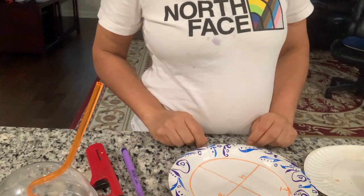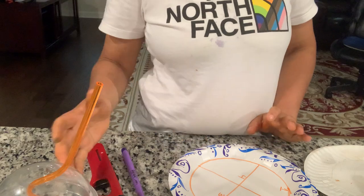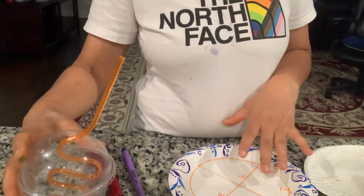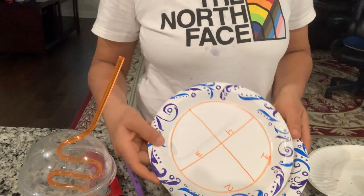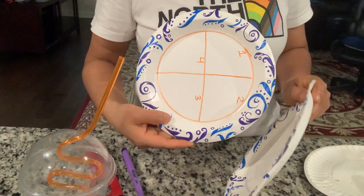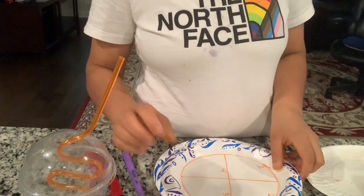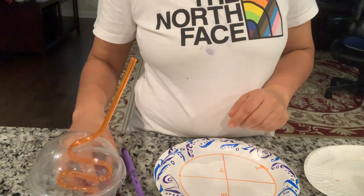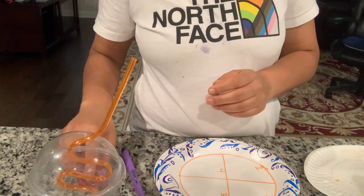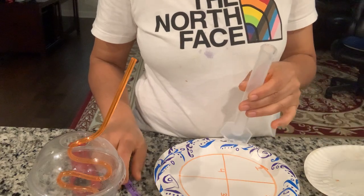Hi everyone, today I'm going to show the quadrant isolation streak method using household items. I have an agar plate here with my lid and a label on the back. This is my Bunsen burner, this is my lighter, and this is my loop.